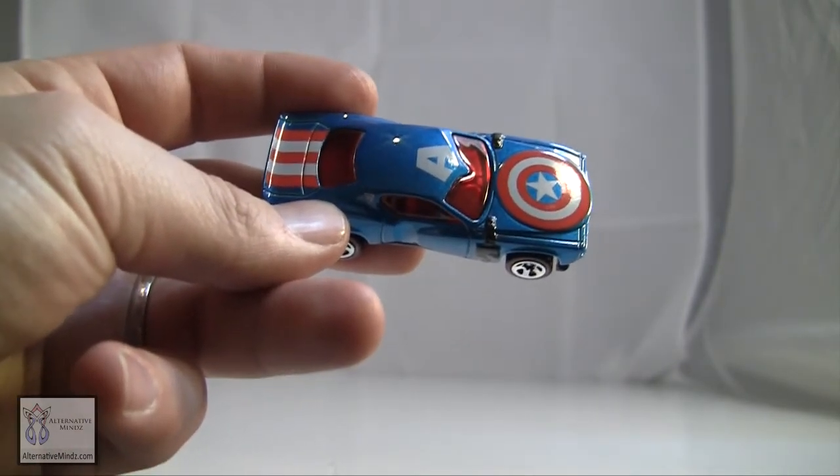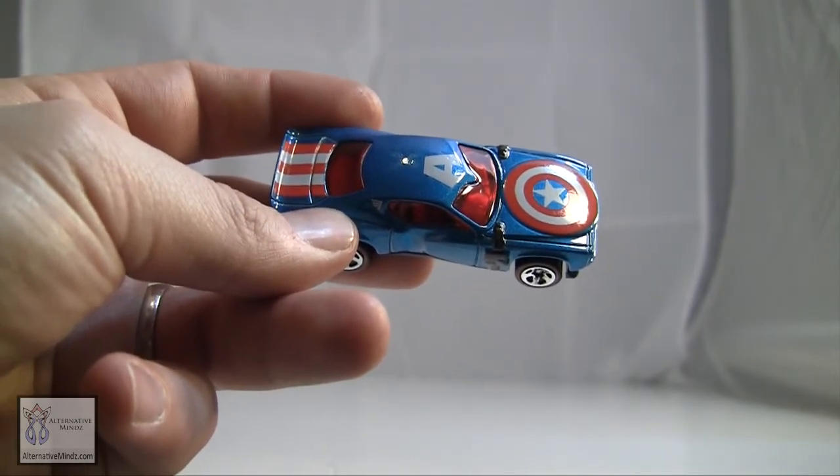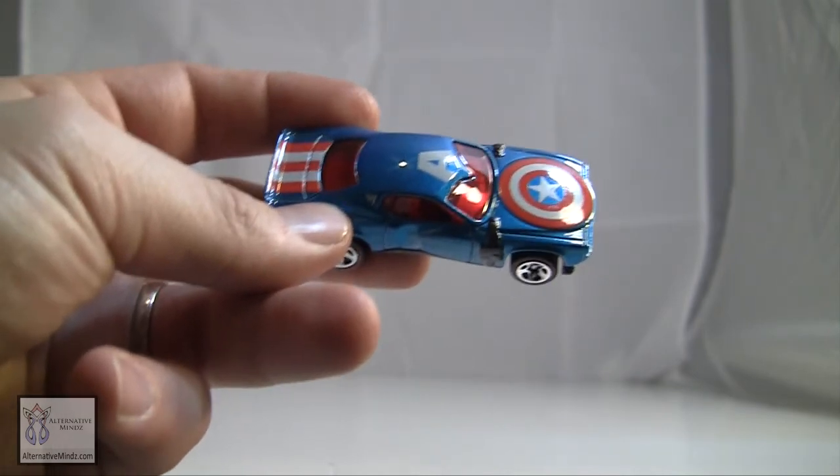Subscribe to the channel. Thanks for watching. Don't forget to follow us on Instagram and Twitter. And remember, they're your toys — play with them the way you want.